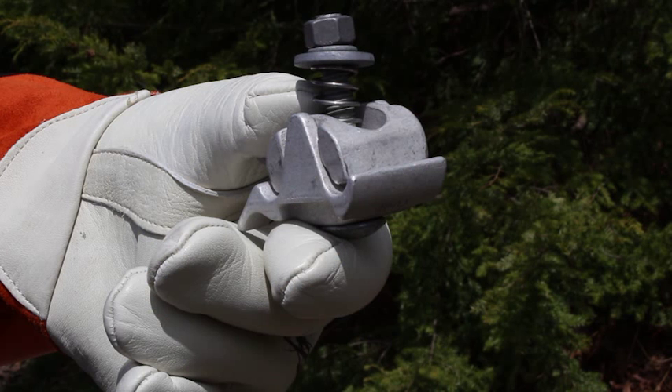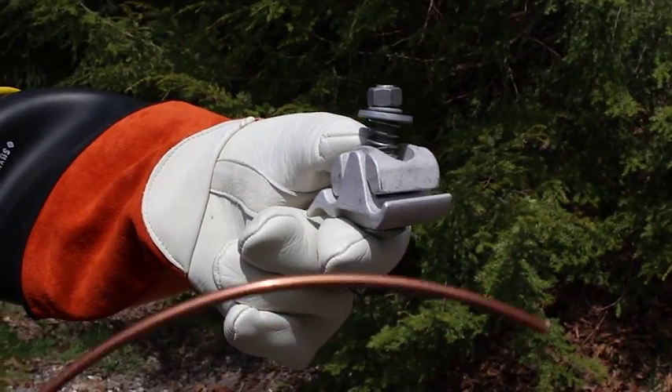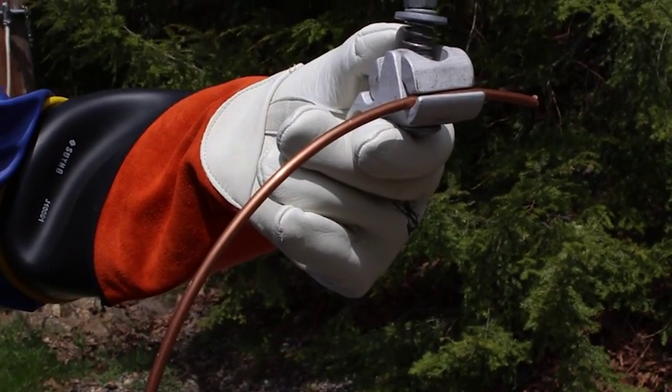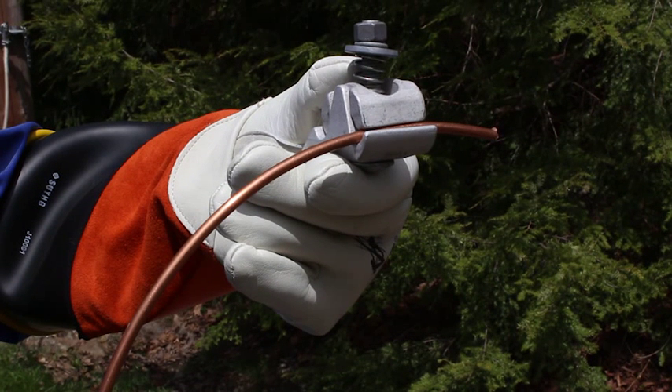To begin the installation, hold the FastTap connector by the duct bill. Next, squeeze the duct bill to open the tap side of the connector. Place the tap conductor into the connector and close the connector. Ensure the conductor is resting completely inside the cable groove. The lineman assist feature will loosely hold the tap conductor in place, but it will not completely secure it. Care should be taken to ensure the conductor does not slip out due to sudden movements in the line.